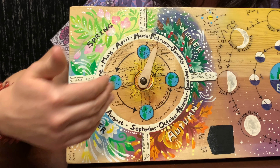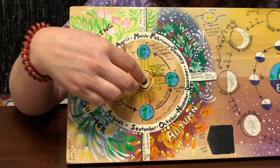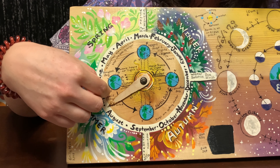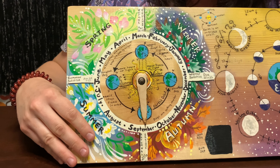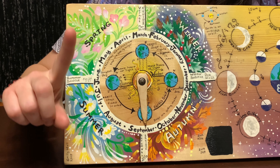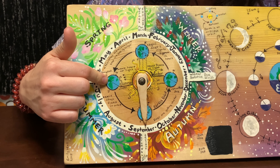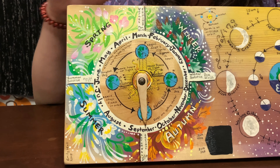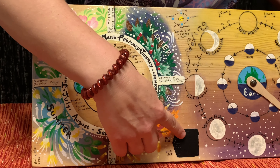I have my kids actually set this. When we've done some nature journaling, we often need to have all this information listed on our pictures, so we set it and then my girls can look at it and reference what's going on in the season so they can record it. I'm also going to be having a video soon about the solstices and equinoxes so that it's simple and easy to understand.